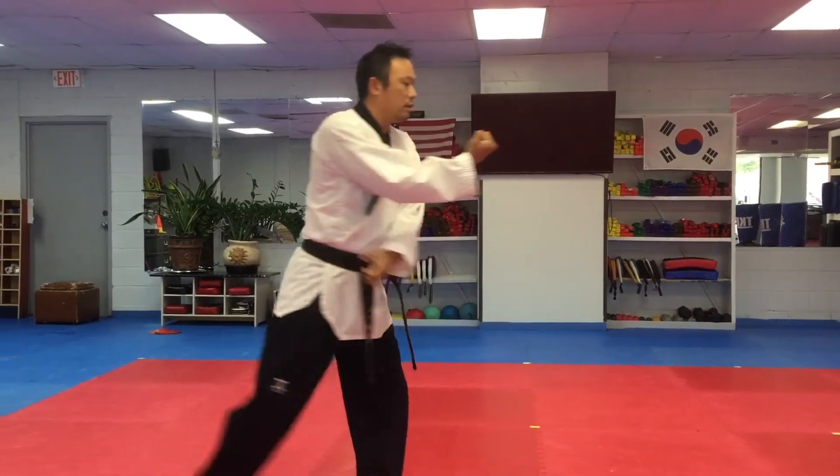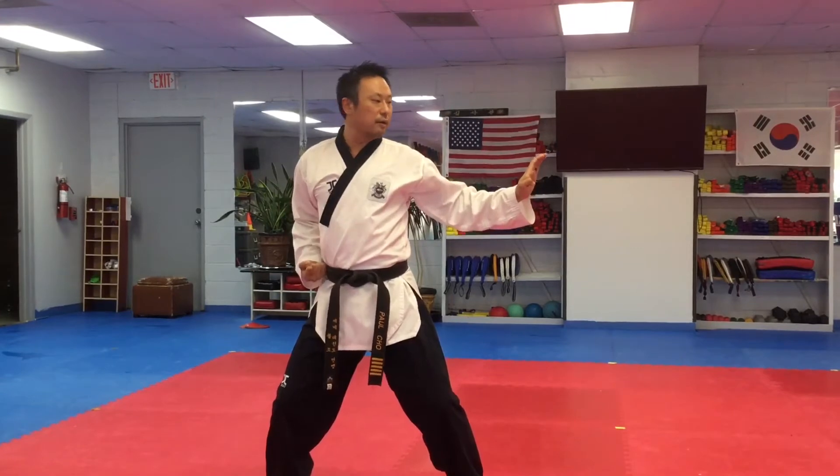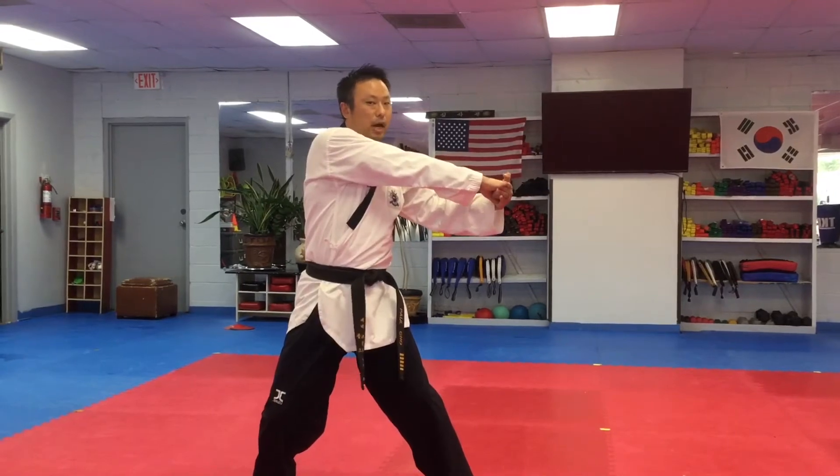Turn. Horseback stance, knife-hand block. Single knife-hand block. And then from your hand stance, just move your fist — punch.